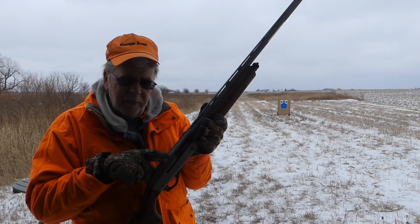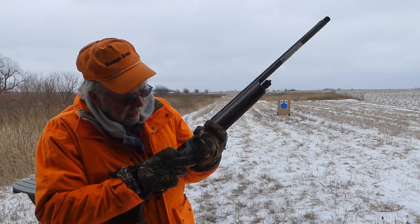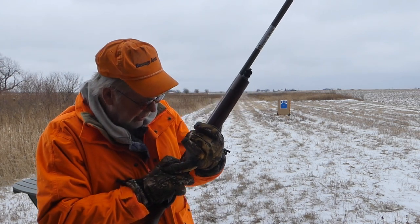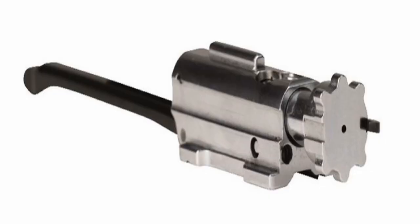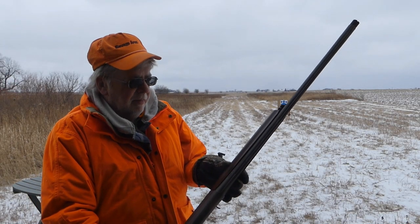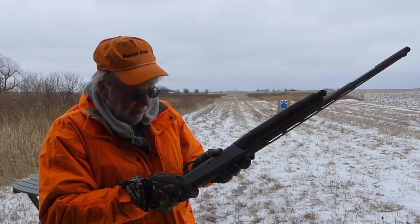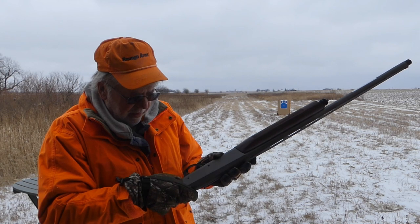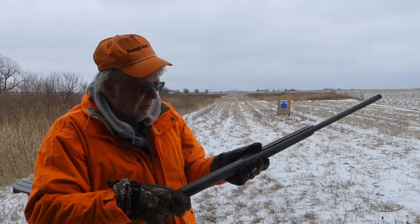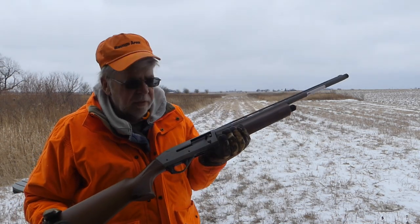Rather than a normal barrel extension coming down, this bolt — rather than two lugs — I believe it has six lugs. How much of a real-world improvement this is supposed to be, I really don't know. We're going to find out how this gun shoots. They have made quite a few changes from the standard Cibillani action.